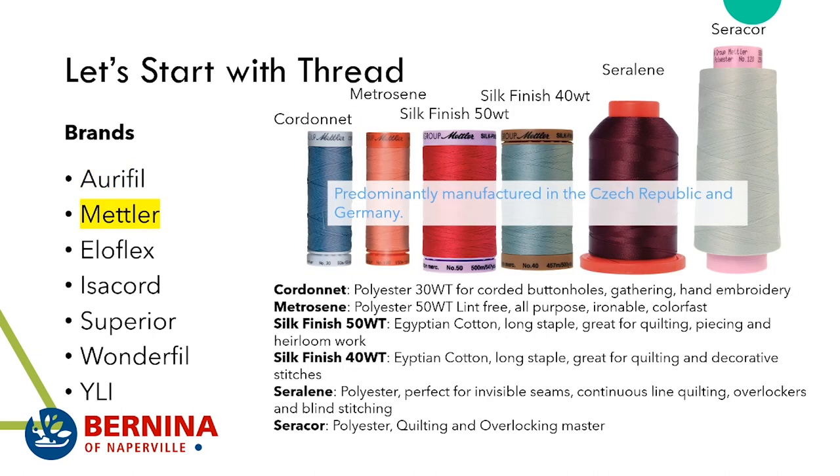We carry a lot of Mettler thread — both polyester and cotton. Mettler is predominantly manufactured in the Czech Republic and Germany. The first thread we'll look at is their thickest: the Cordonné. This is a 30 weight thread, but it really feels thicker — more like a 12 weight. This polyester thread is similar to gimp and is used for corded buttonholes, gathering, and some hand embroidery applications.